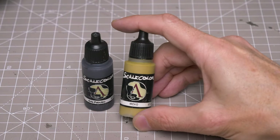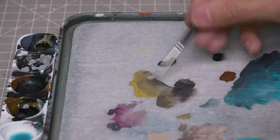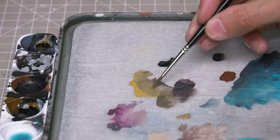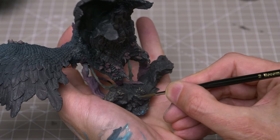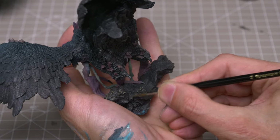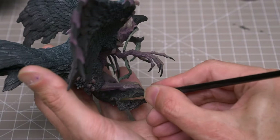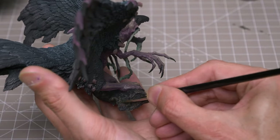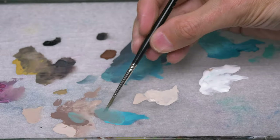Next, I'm going to place some initial highlights elsewhere on the log, using Petroleum Grey mixed with some Iroko. I'm now moving onto the skin where I'm adding varying amounts of the blue, green and white to the skin highlight tone to introduce the object source lighting.